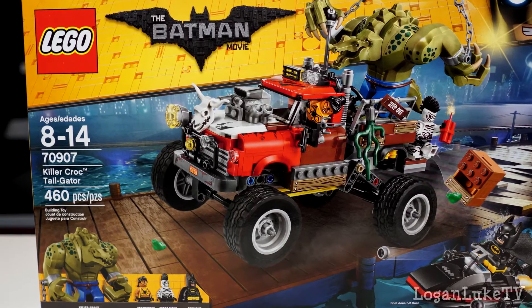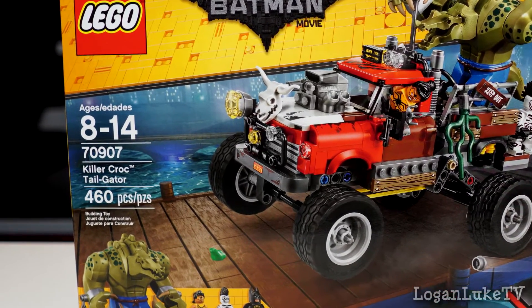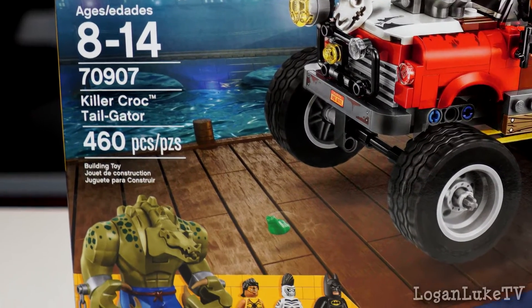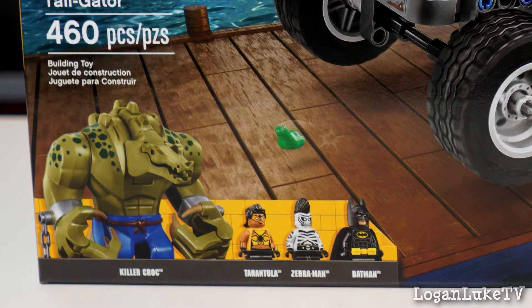This is kit number 70907, ages 8 to 14, and 460 pieces. This has four figures: Killer Croc, Tarantula, Zebra Man, and Batman.